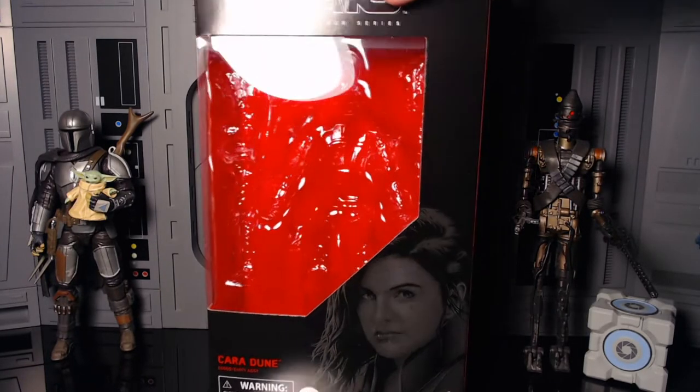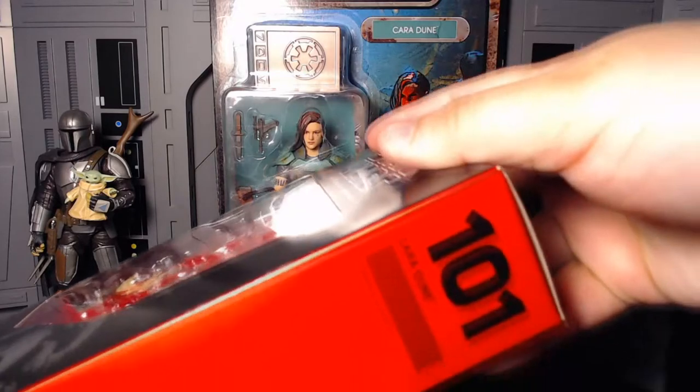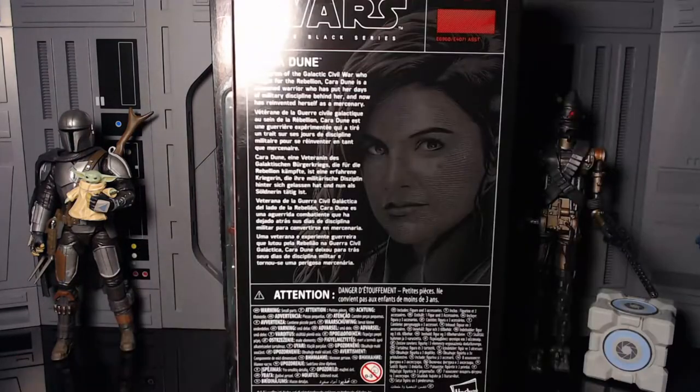It says Cara Dune — she was originally 101. Back of the box says Cara Dune, a veteran of the Galactic Civil War who fought for the Rebellion. Cara Dune is a seasoned warrior who has put her days of military discipline behind her and now has reinvented herself as a mercenary.